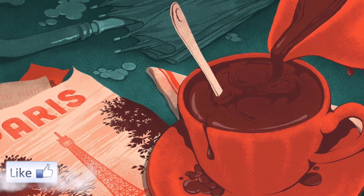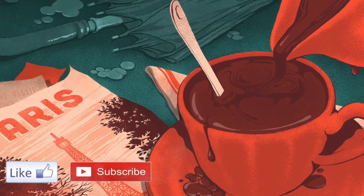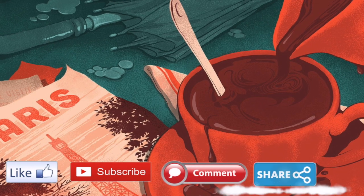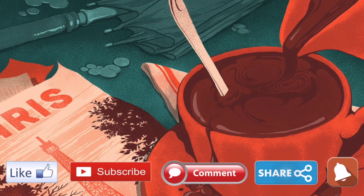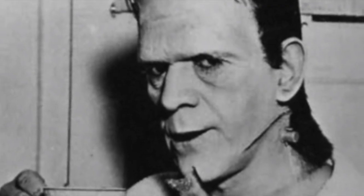If you enjoyed this video, please like, subscribe, comment, and share. Don't forget to ring that notification bell. Till next time, happy and safe travels! Bye!